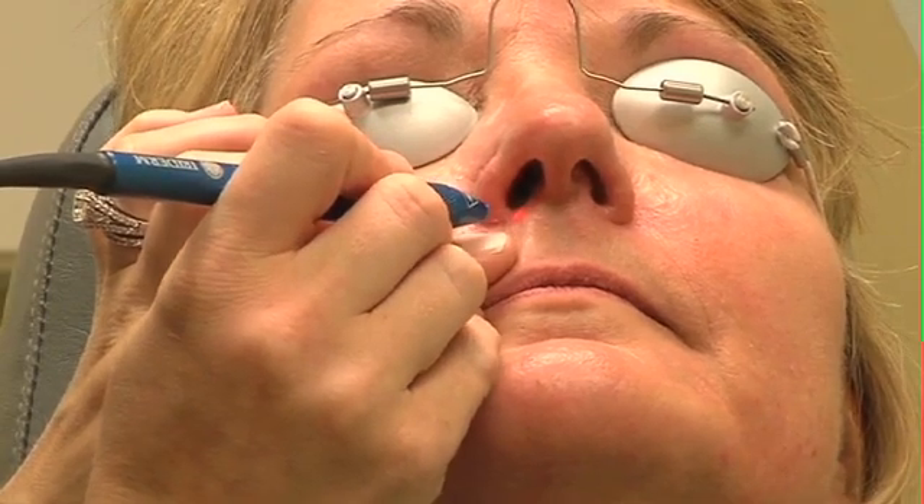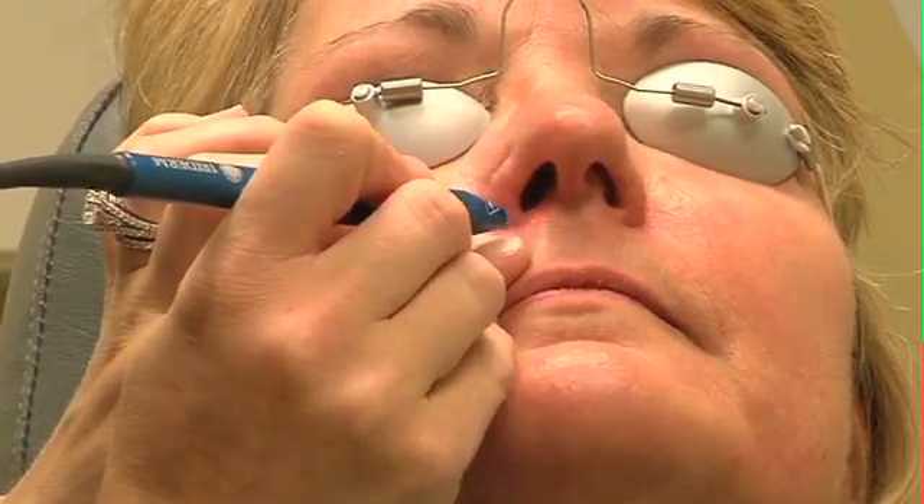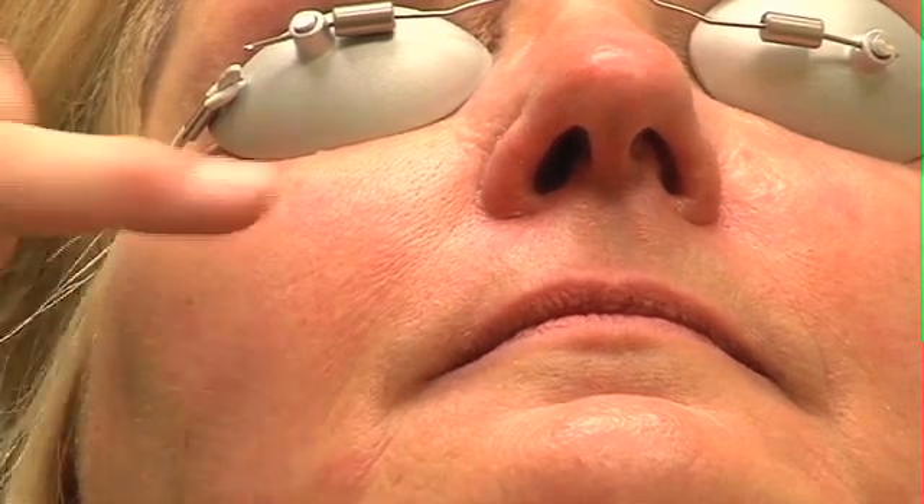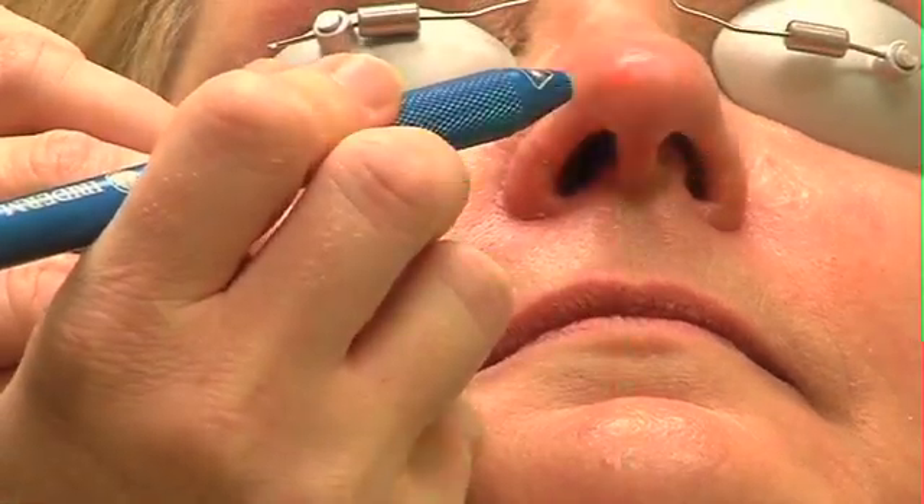We're going to be treating her around her nose today. We're going to treat this one first right here — and it disappears. Usually you need about two to four treatments depending on how big the vessel is. It's like a river bed that has to dry up, so eventually you cauterize the whole little capillary and it'll be gone.